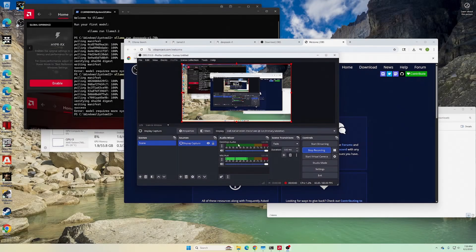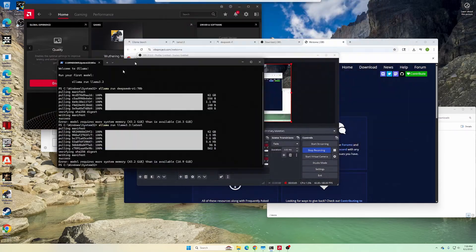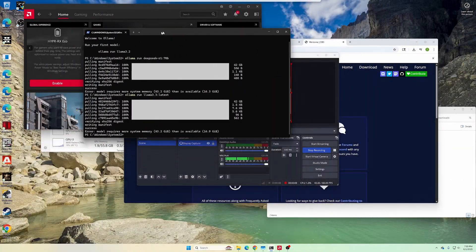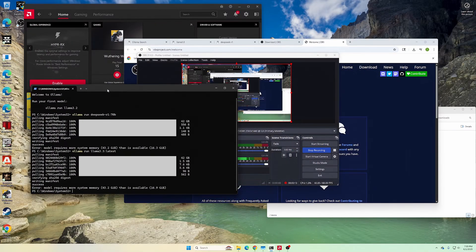So how does it perform for daily tasks? In short, it's a beast. Boot times? Practically instant. Chrome with 30-plus tabs? No stutter at all. Video playback, full-res image editing in Photoshop or Lightroom — everything just flies.